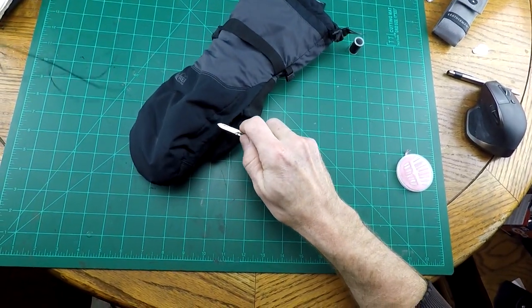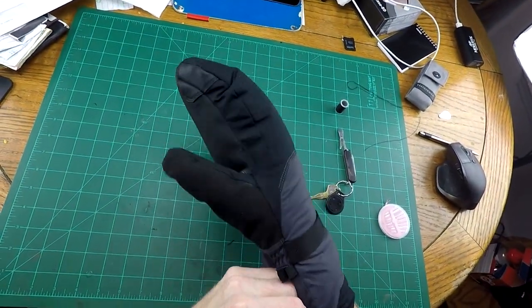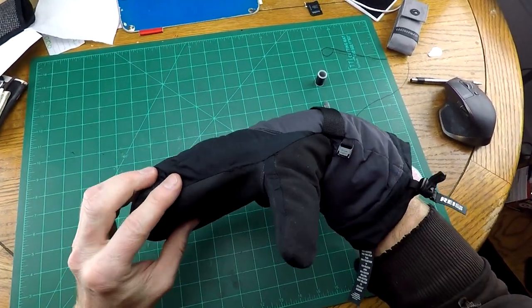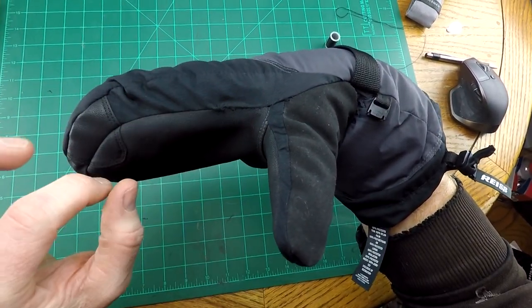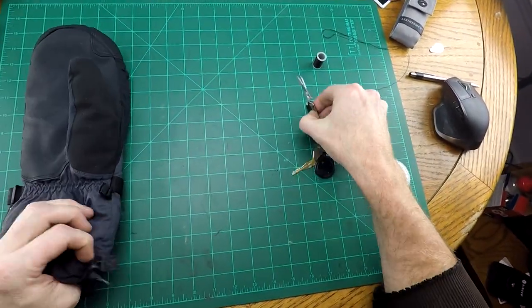I'll slip that off. And there's my glove — no more hole in that cold area. Not perfect, but at least it's not ripping apart further. And it didn't take long at all and cost hardly anything.